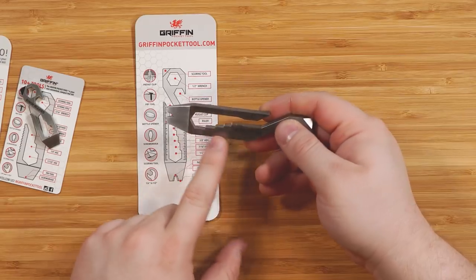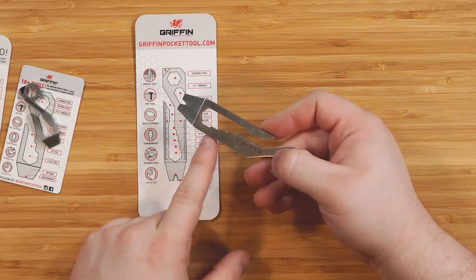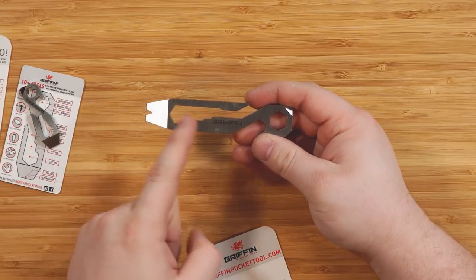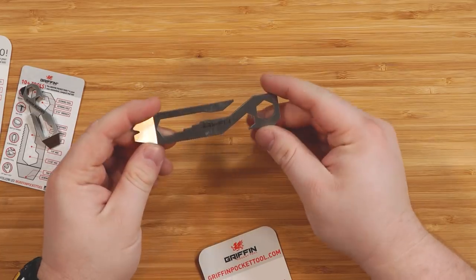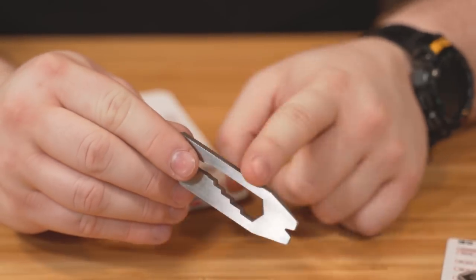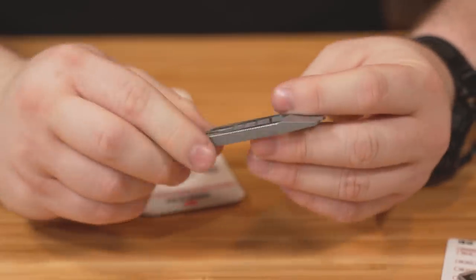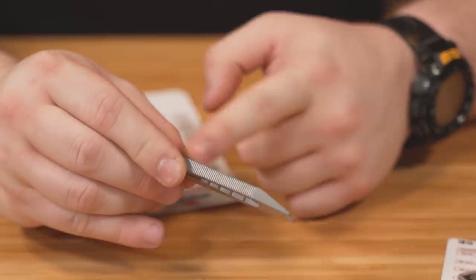The XL also has a ruler which you don't have on the others — metric on one side and standard inches on the other side. Inside you have a quarter inch all the way up to half inch hexes, and a half inch hex at the top, so you have two half inch hex wrenches. You could also technically use the ruler markings as a file, though it's really just markers for your centimeters, inches, and millimeters.